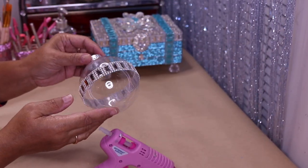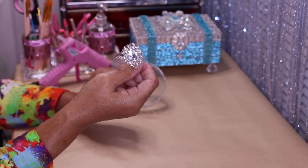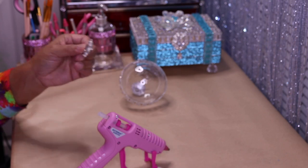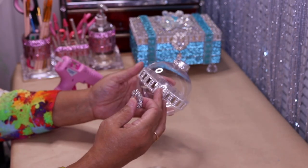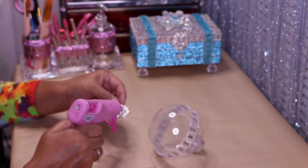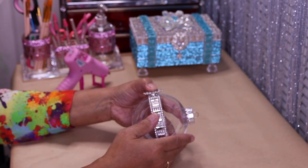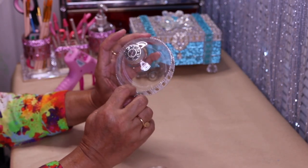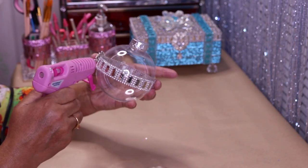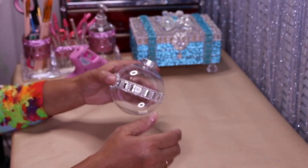Next up I have this napkin ring from totallydazzled.com. I want to remove this piece off the ring — it should pop off just like that. Now I'm going to take the brooch and put it where these two pieces meet right here, hold it down, and reinforce it with some more hot glue.